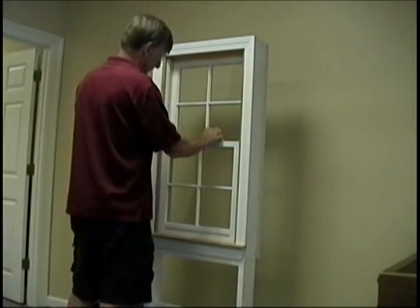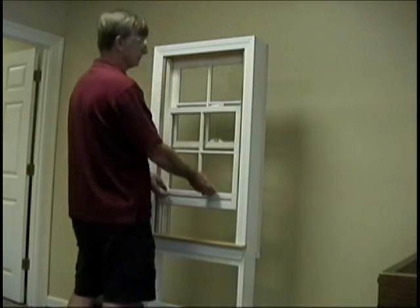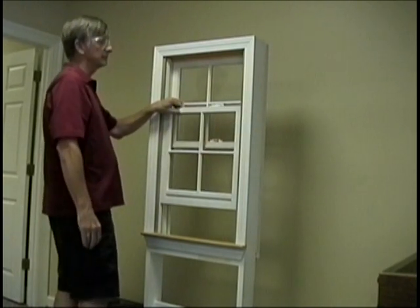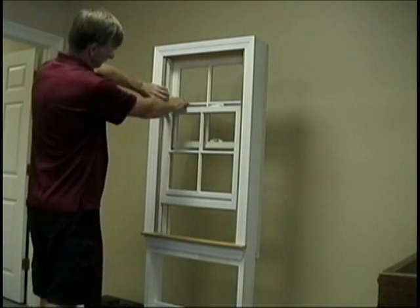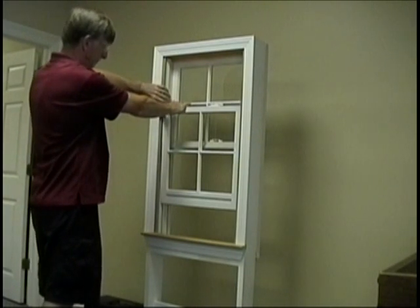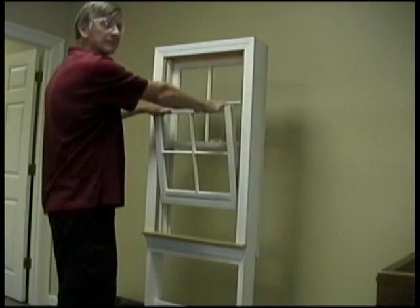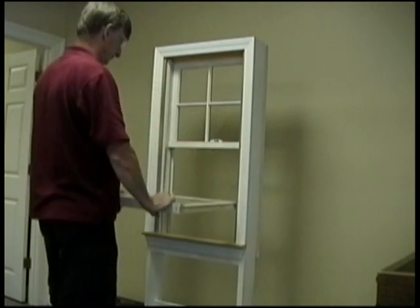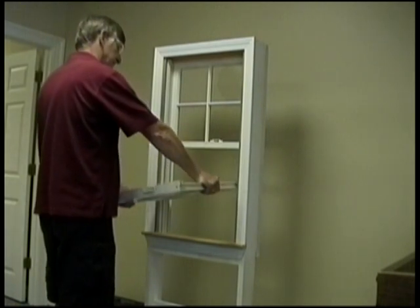Unlock the existing sash and raise the lower sash. This existing unit has a compression jam liner. To remove the sash, press against the jam liner on one side and pull the corner of the sash towards you slightly. While holding the sash, compress the jam liner on the other side and pull that corner of the sash towards you. At this point the sash should tilt out. Raise one corner of the sash until the pin on the side of the sash disengages, then remove the remaining side.